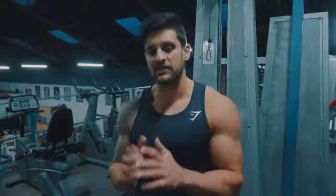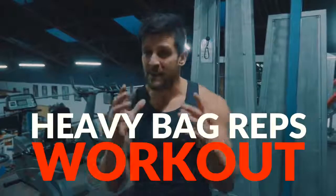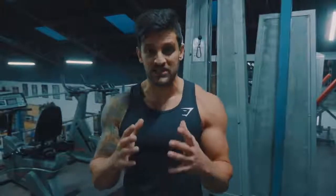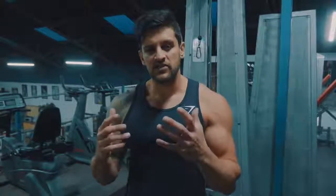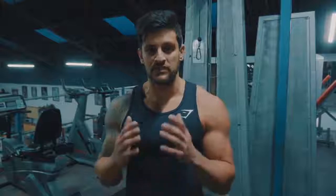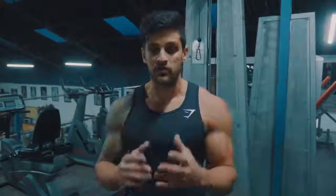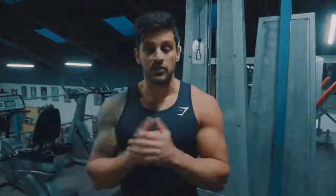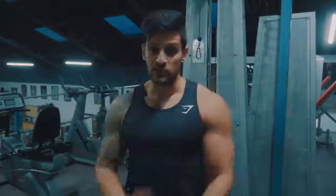Welcome to something a little bit different — this is a heavy bag reps workout. You don't need a timer. This is all about the number of punches you're going to be putting in. It's going to help you build that motor pathway to your punches, learn technique, get a good cardio and muscular workout, and push those mental boundaries.